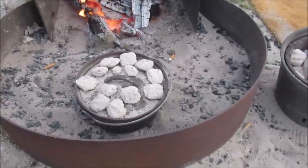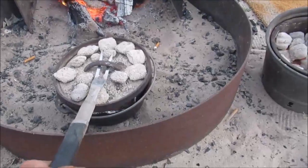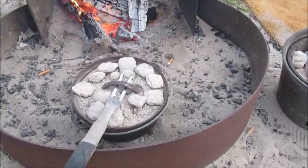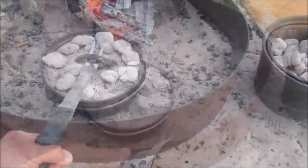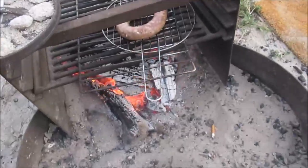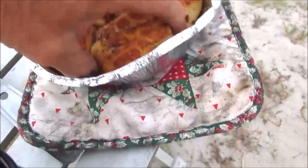I waited a little bit too long — I'm going to take the lid off and see what's happening. Maybe I'll have to adjust the temperature... oh my goodness, they're done! I'll show you the results on camera.